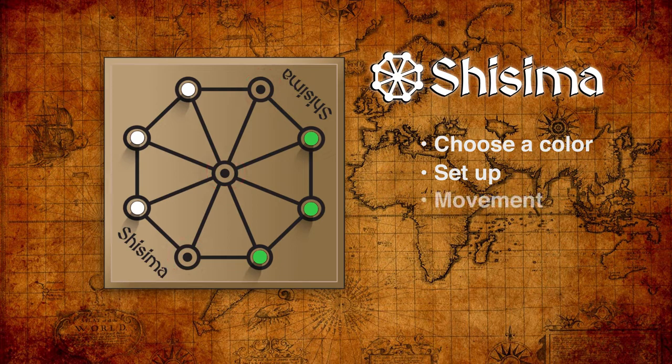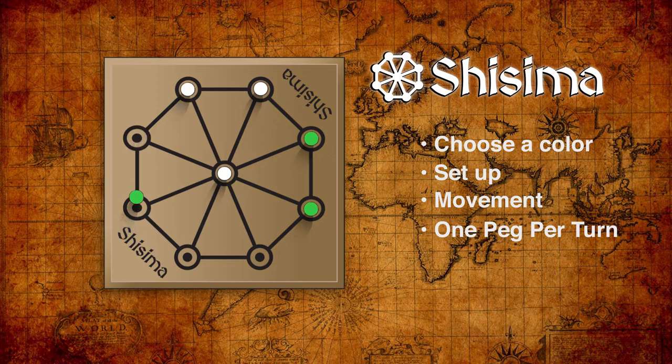Each piece can move one space at a time following the lines on the board. Only one piece can be moved per turn, and obviously a peg cannot share the same hole as another peg. When a player moves their pieces into a three-in-a-row pattern that uses the center position in the pattern, they win.